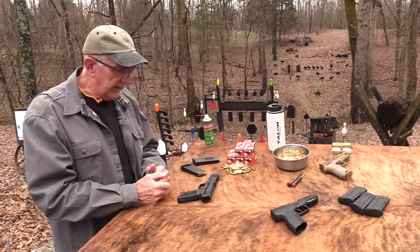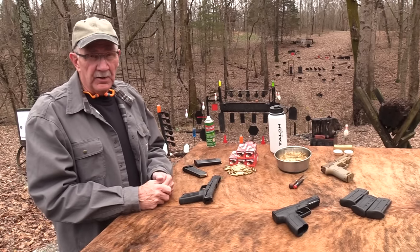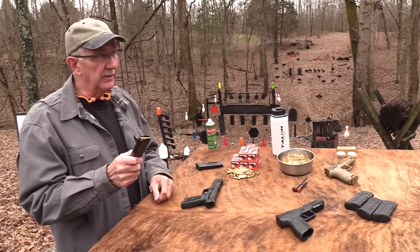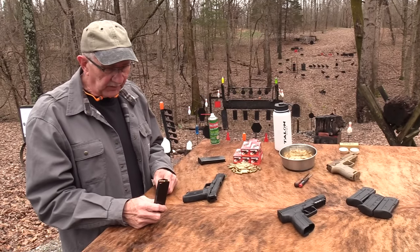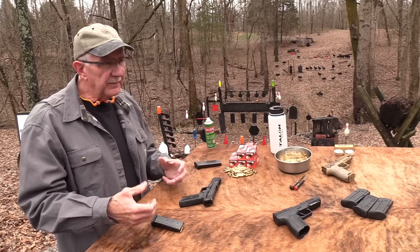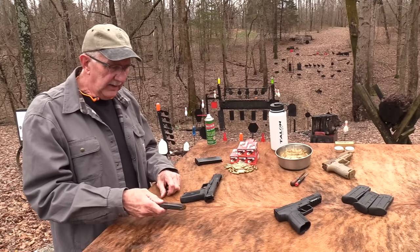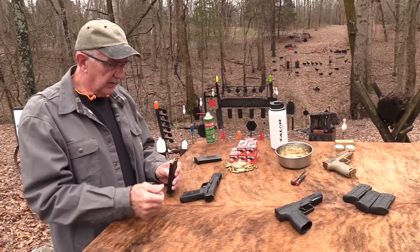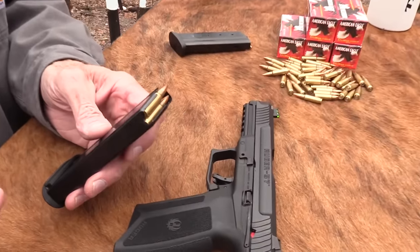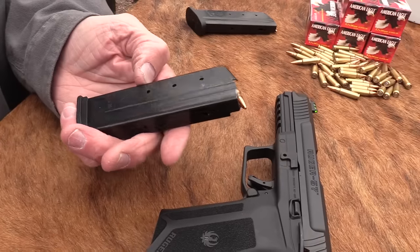I've been shooting it for a few weeks off and on. What I've done is loaded up both mags four times on four different days and brought them out and shot. The weather's been really bad. I load up a couple mags — that's 40 rounds, 20 plus 20 — and I've done that a couple times.